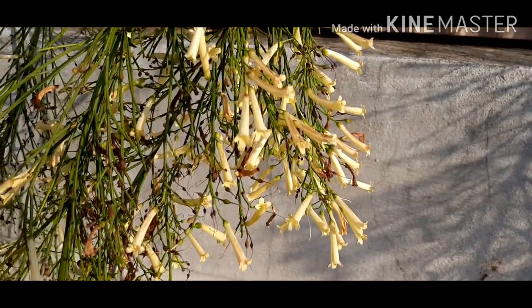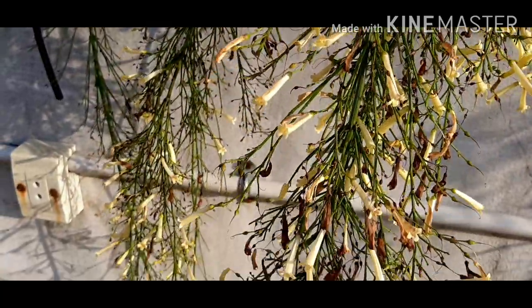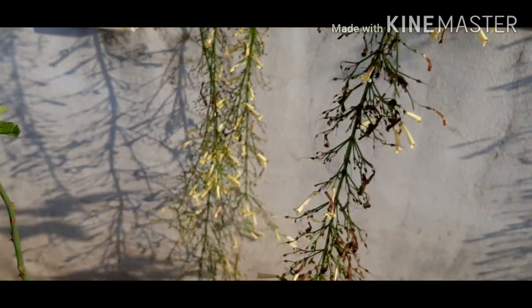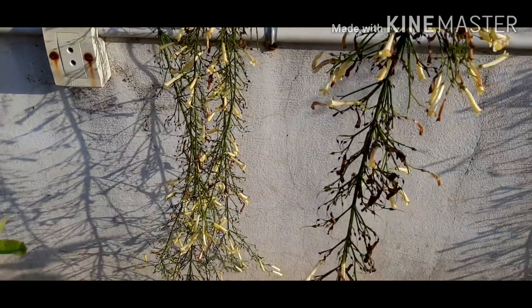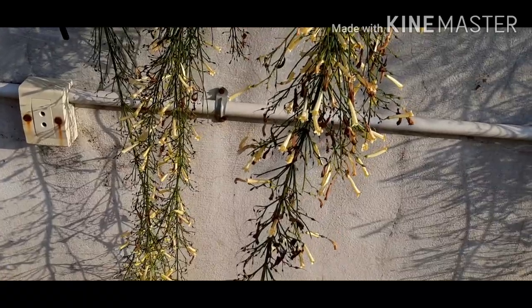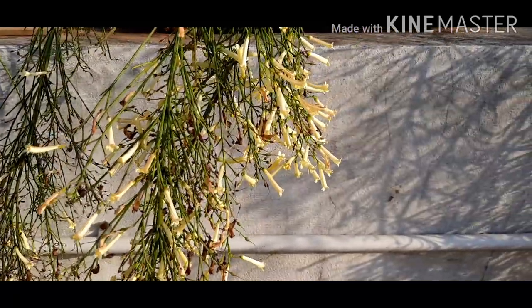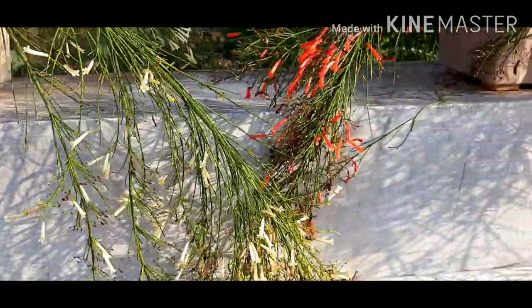I have planted these plants for the last one year. As you see in this video, I have planted them in containers and kept these containers on the parapet of my terrace garden, which gives a very beautiful look. As this is the season of the Roselia, the flowers are in full bloom.